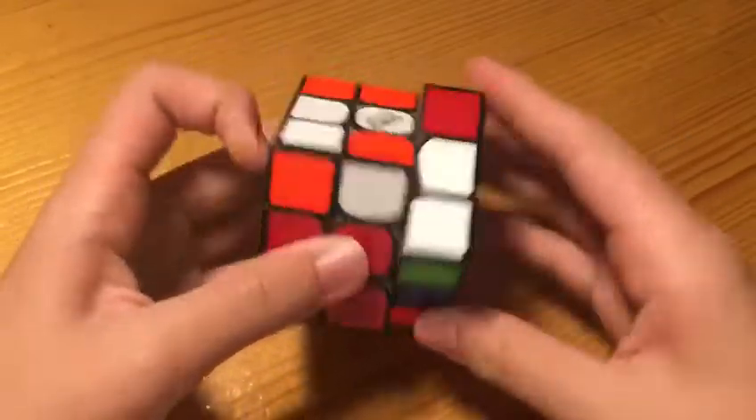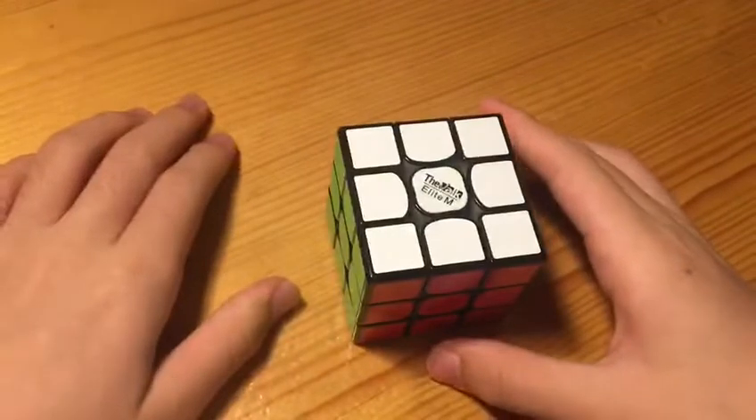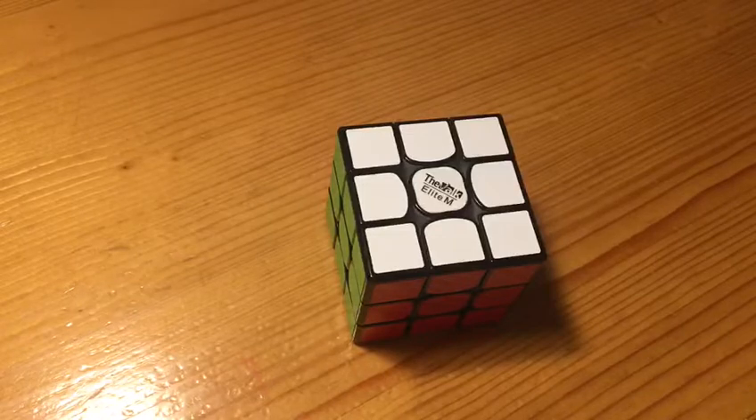And now, finally, OLL, followed by an A-perm. I cannot execute it as fast as him, because he executed this at 10.82 TPS, resulting in a 4.60 single. Very nice solve by Benjamin Zhao. Congrats, and I will see you in the next video.